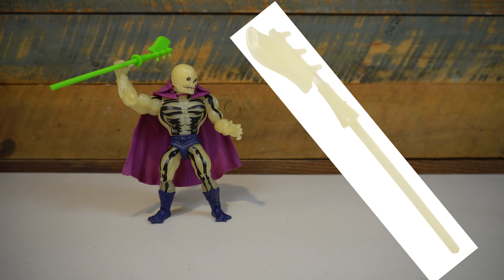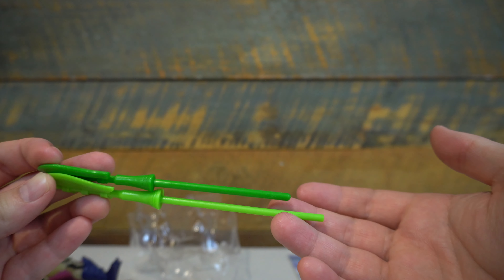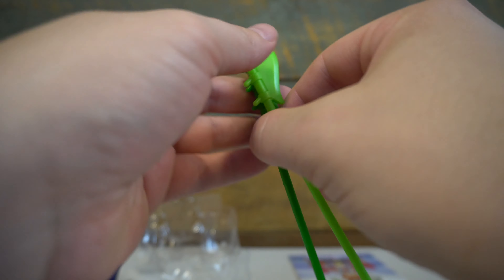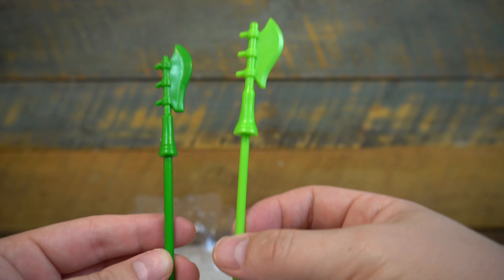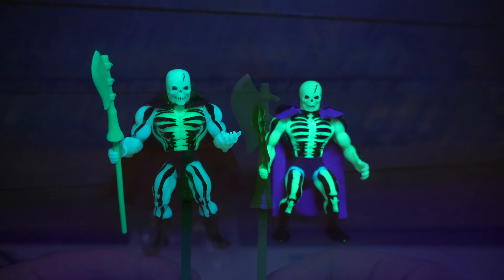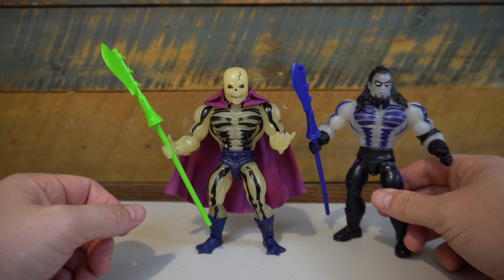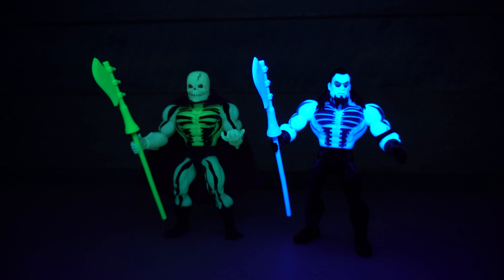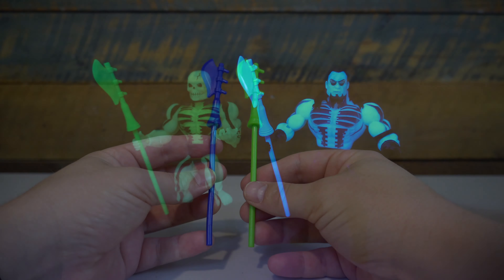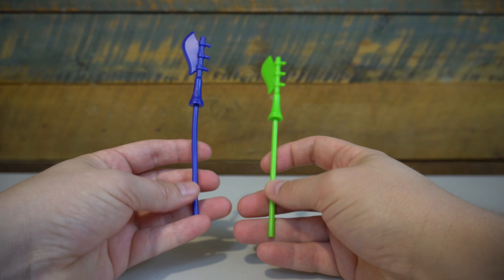When looking at his accessories, the cape is not cloth like the original — it's molded in a rubbery plastic. I actually really like the consistency they've done with this cape. It feels like it can withstand the test of time better than the cloth goods cape of the original, but it's not too rigid like some of the capes we had in the Masters of the Universe Classics line. It really flows and feels pretty good, and it shows really well. It has a bit more soft plastic to it and it looks really good.